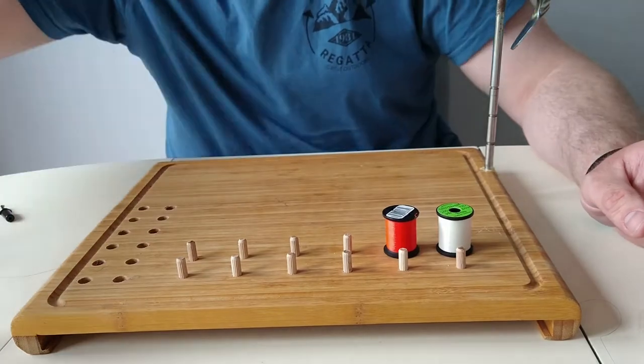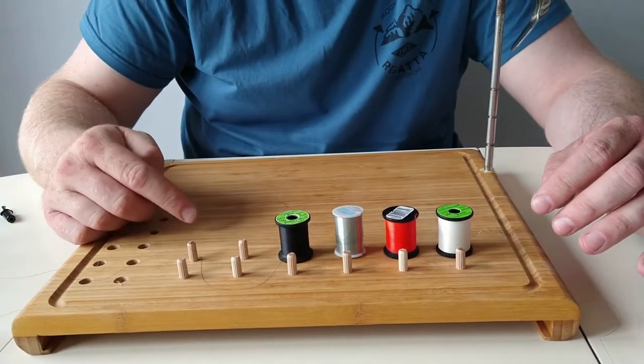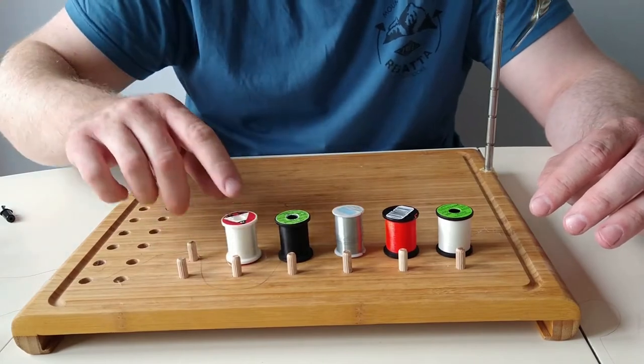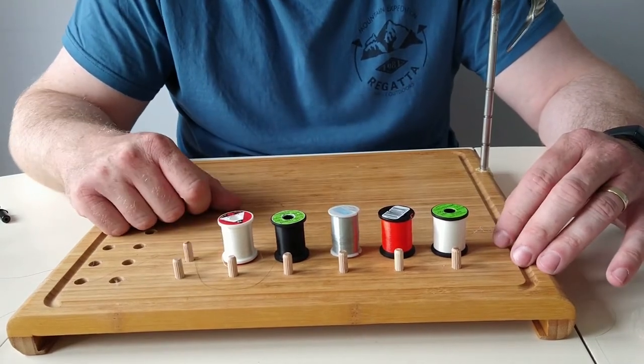Your wires as well — the 6mm thickness will cover all kinds of different manufacturers' thread spools. There are quite a few different ones: Uni-threads, UTC as well. Very, very good.